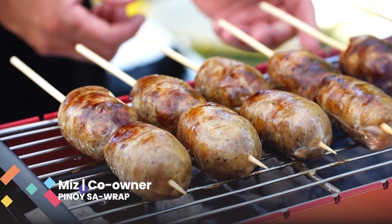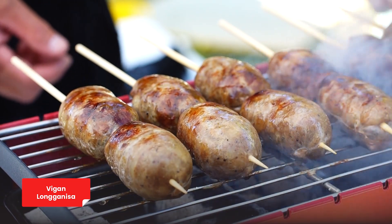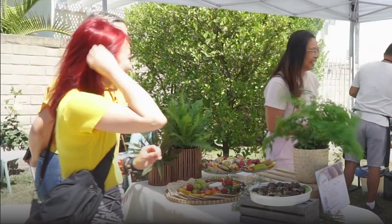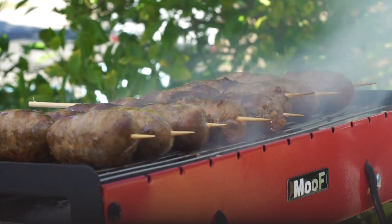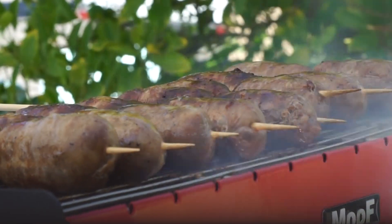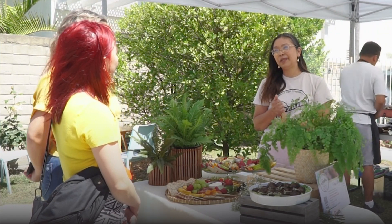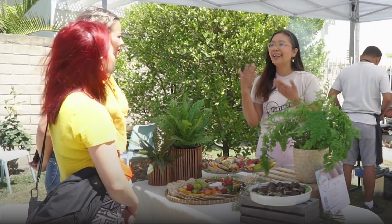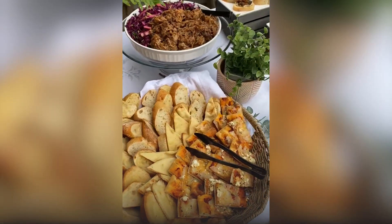It's actually the vegan longanisa. So 'vegan longanisa' is not actually vegan — it's from Vigan City. Our longanisa is unique because it uses a lot of garlic and the black vinegar, the sukang Iloko, which are very popular and one of the premier products from Vigan.